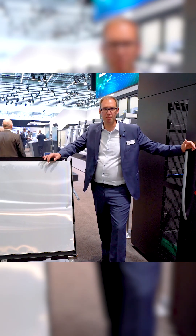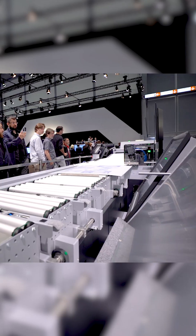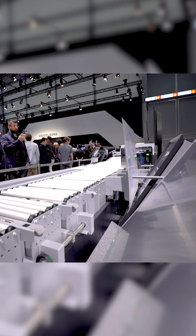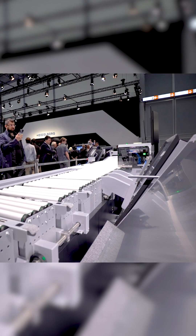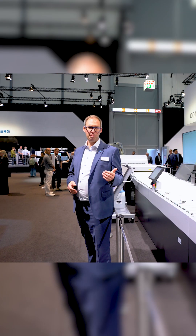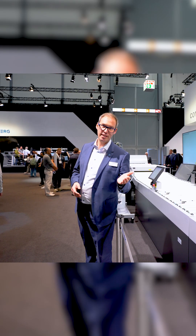Prenect schedules the jobs in the optimum sequence and tells you which trolley is requested next. Same here at our fully automated super setter line — Prenect makes sure that all plates are at the right trolley in the right sequence at the right time. In the whole process chain, no human being touches a single plate. Awesome, isn't it?